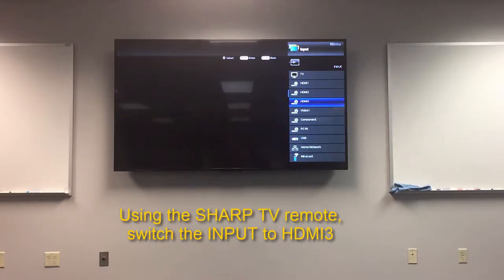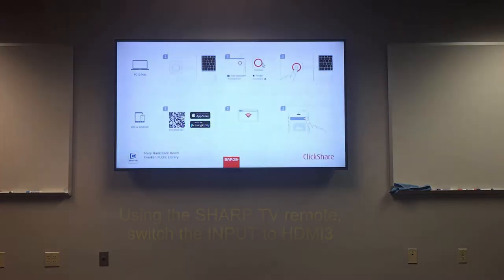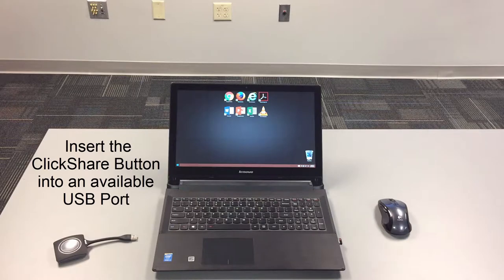Using the Sharp TV remote, switch the input to HDMI 3. Insert the ClickShare button into an available USB port.